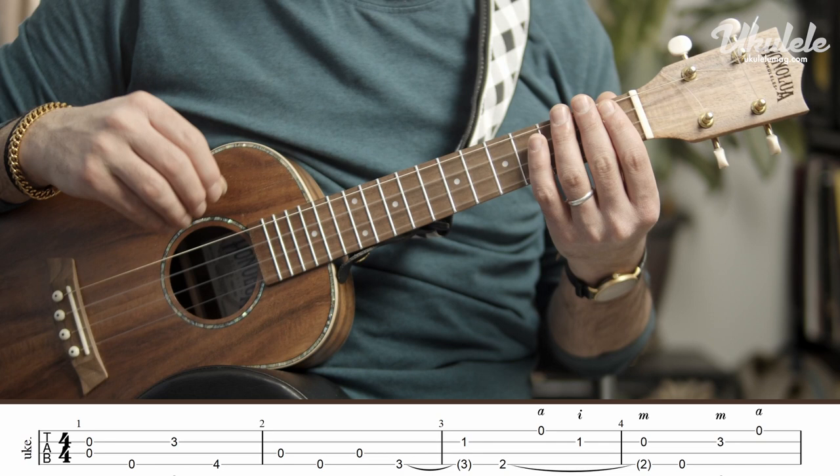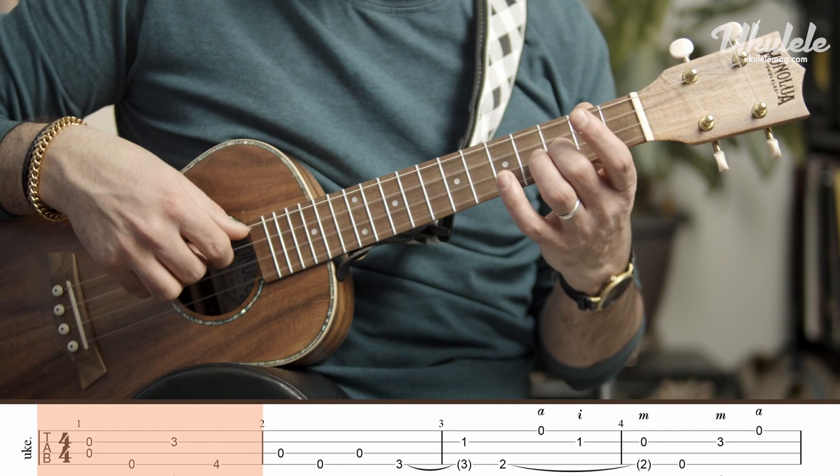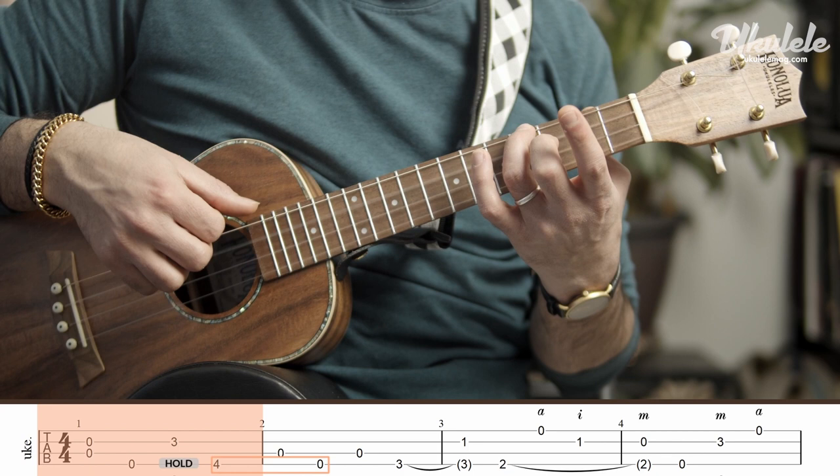The first phrase starts on two open strings, the second and the third, and I'm going to play that with my middle and index. Thumb, second finger on the third, third finger on the fourth, and I'm going to hold it while playing that resolution so that the fourth fret connects to the open fourth string. Now third fret, and I'm going to hold the third fret.